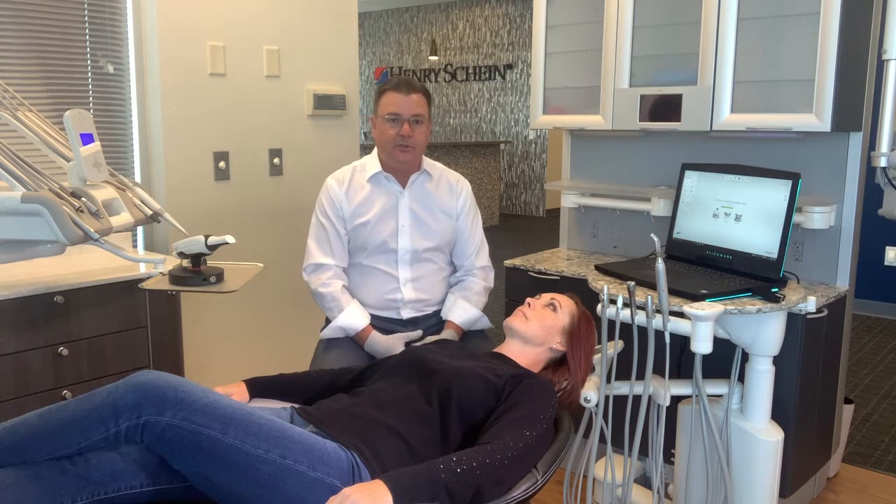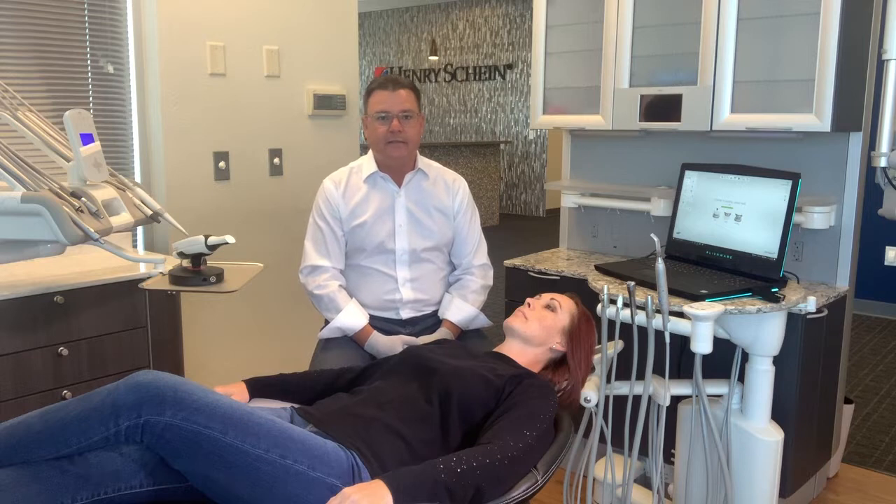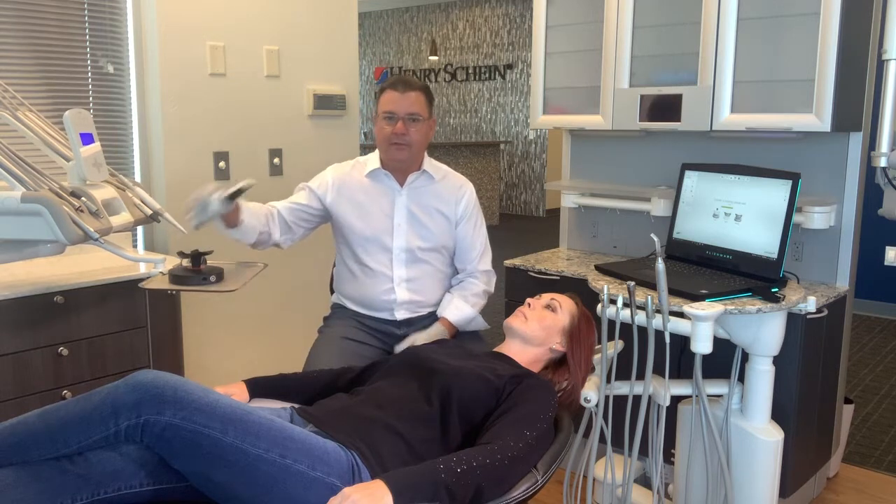Today, I'm going to show you how quickly and easily we can scan an upper arch, a lower arch, and then correlate the bite. You can do this for many different indications in your practice, but today we just want to highlight how easy and accurate it is. So with that, we'll get started.